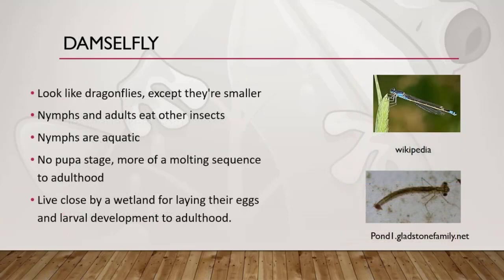The damselfly is another class 2 macroinvertebrate that can be compared to a dragonfly, which is also a class 2 macroinvertebrate. The damselfly, however, rests its wings at the sides of its body. The nymphs are aquatic and eat other insects. The adults live near water but aren't aquatic, and they also eat other insects.